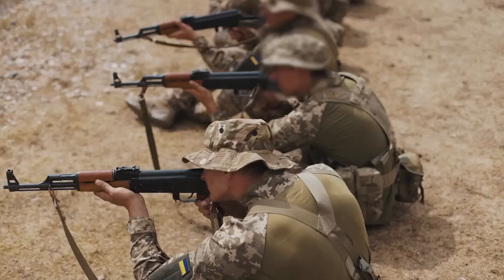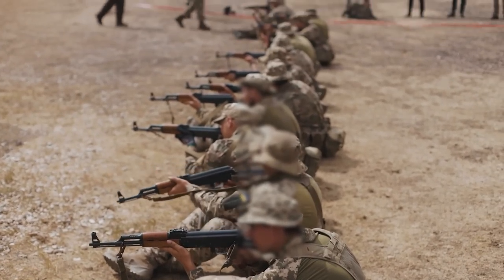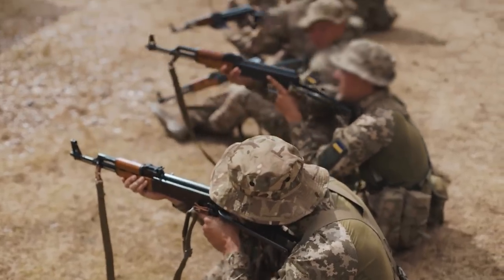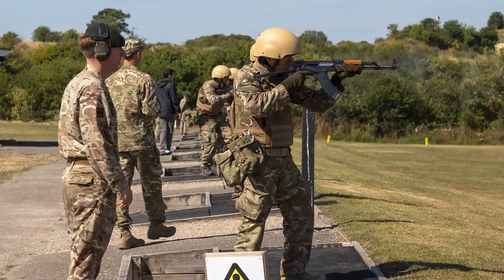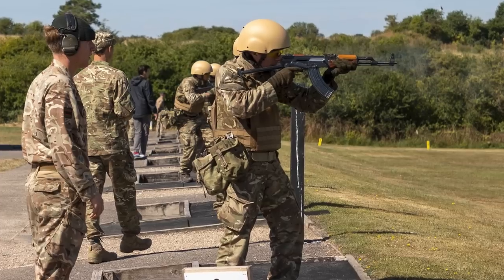As with other AK pattern rifles procured by the UK for training Ukrainian personnel, the Type 56s won't be returning to Ukraine with the trainee soldiers. The UK MOD has stated that they are providing uniforms, protective kit, and other equipment, but not individual weapons. The rifles will remain in the UK for training future groups of Ukrainian personnel.